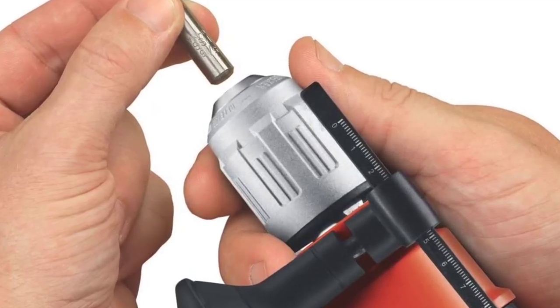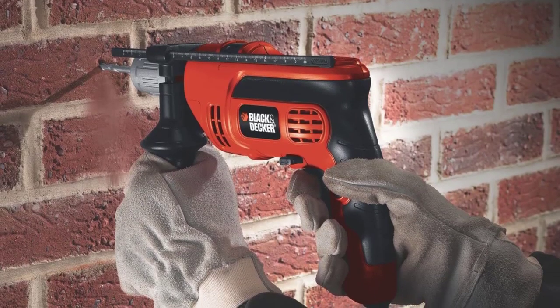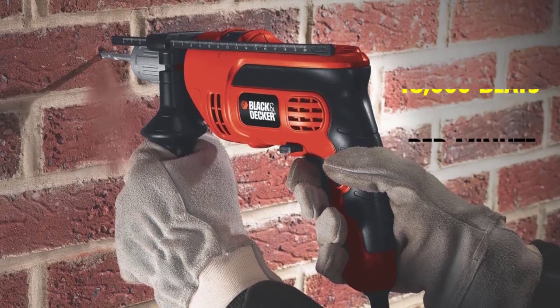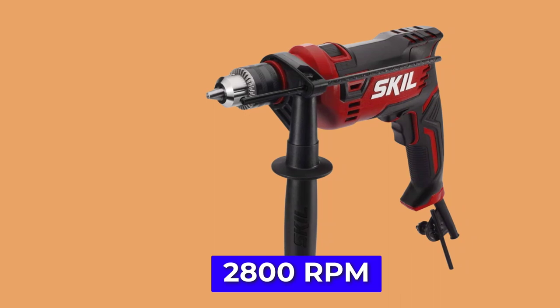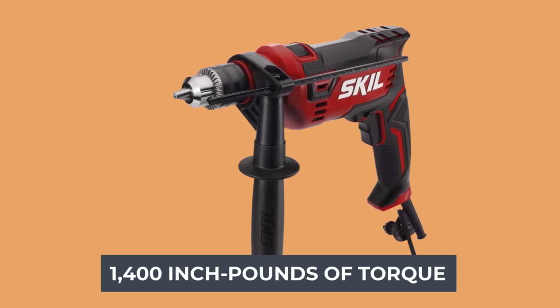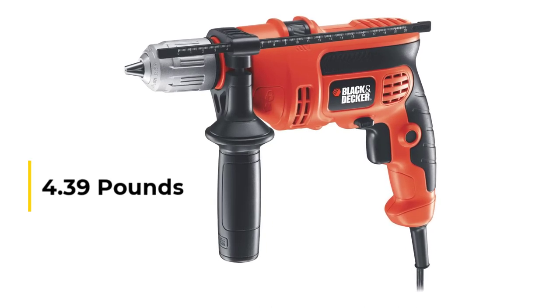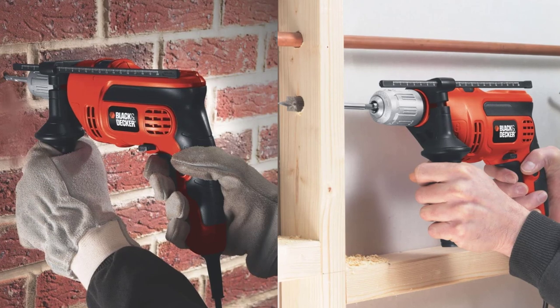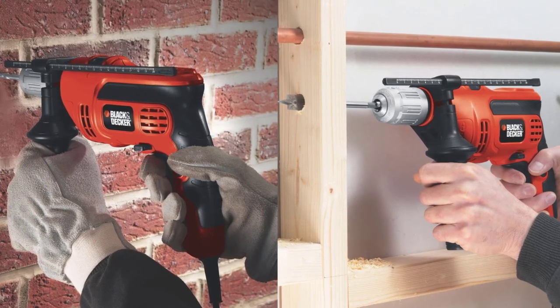It also has a depth rod for accurate drilling. Its 6-amp motor provides plenty of power and can produce up to 48,000 beats per minute to help smash through concrete. The drill speed is fast at 2,800 RPM and provides up to 1,400 inch-pounds of torque. It doesn't feel flimsy but remains lightweight at 4.39 pounds. You can enjoy using this hammer drill to drill through concrete, wood, and other materials, and it also works well as a standard drill.